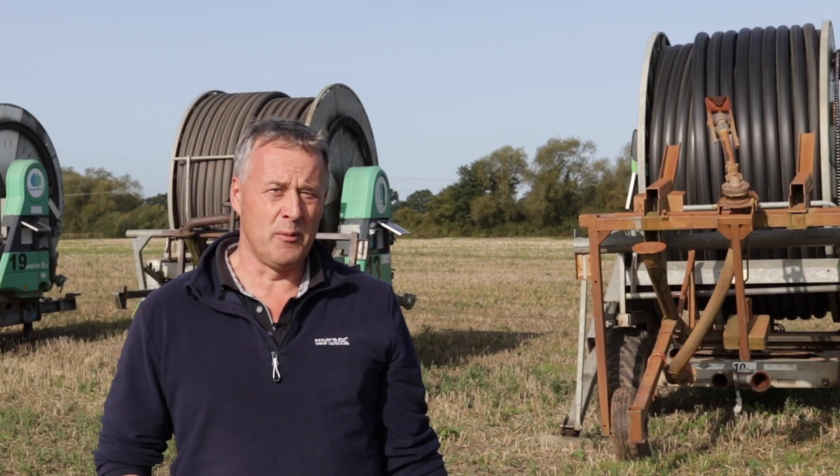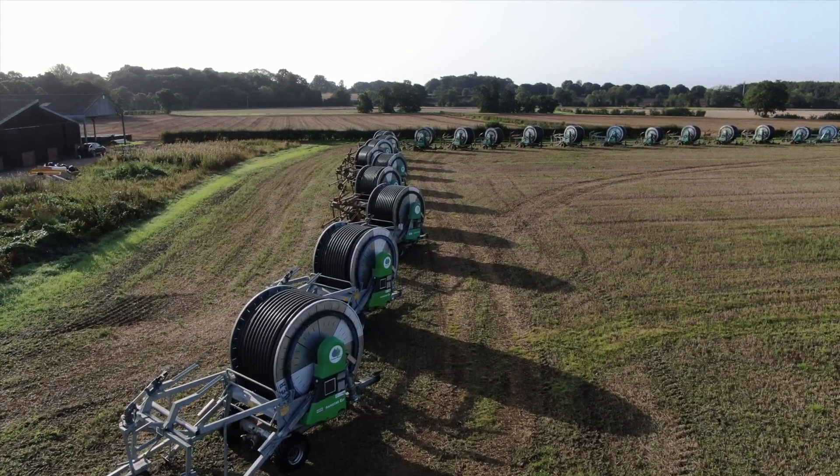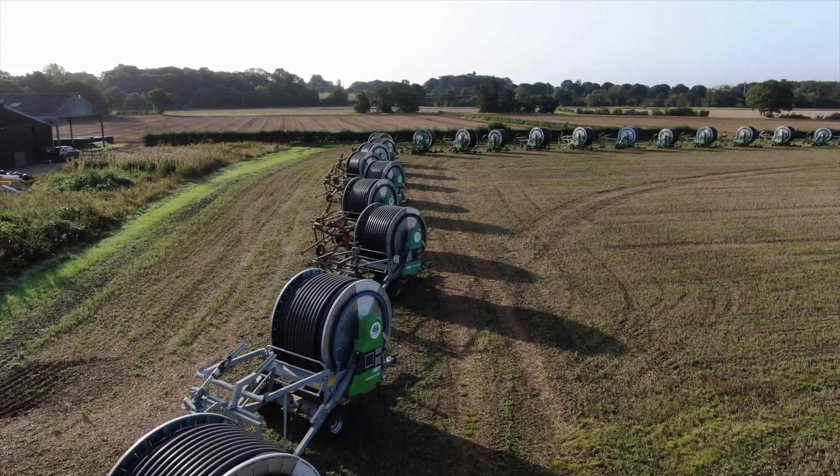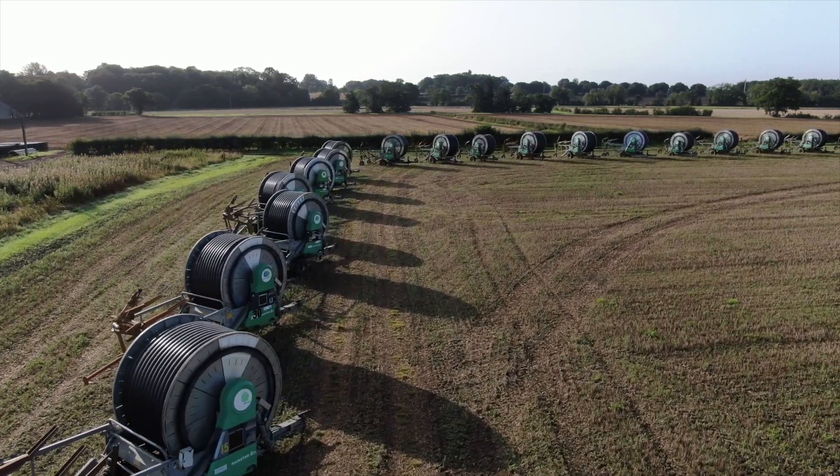It also tells me on every run what the irrigator has done — the speed it ran at, how much water it used on each specific run in a field — which I also find very useful for controlling the irrigation operation.